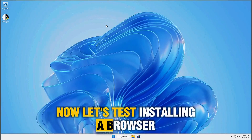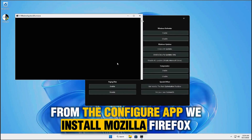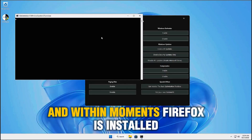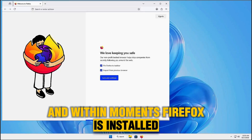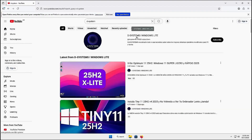Now let's test installing a browser. From the Configure app, we install Mozilla Firefox. The installer downloads directly from Mozilla's website, and within moments Firefox is installed. Browsing on YouTube runs super fast, proving the system is efficient.